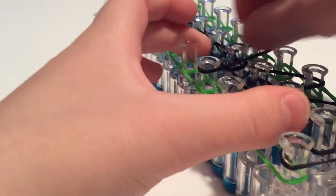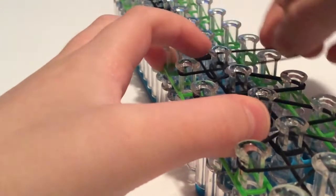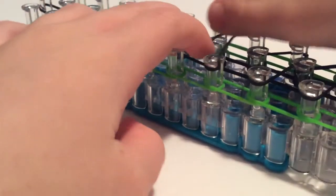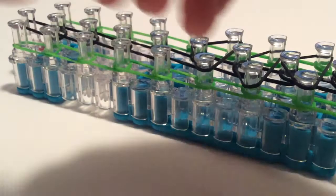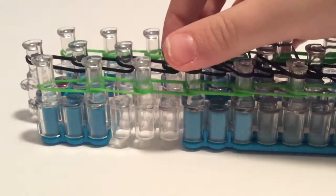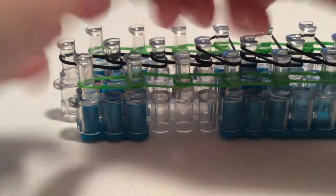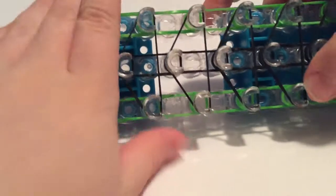We're putting bands on three pegs each time, except for the last set of pegs. We're not putting it on the last peg for a reason — it's because of the looming. It will mess up the bracelet if you put it on the last set of pegs. So we'll just leave that last peg and finish this up.